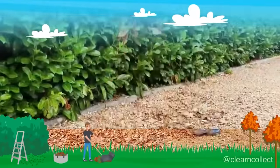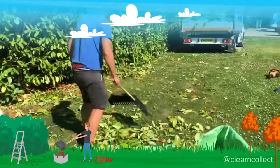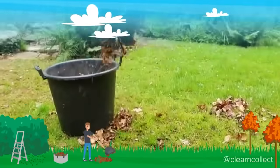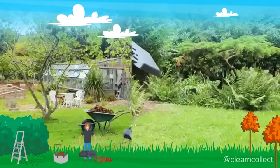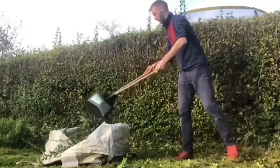The increased working width allows for high productivity. The multi-purpose rake is equally effective for collecting grass piles with small leaves, as well as long twigs and vines. Clear and Collect is manufactured in the UK and costs approximately $35.